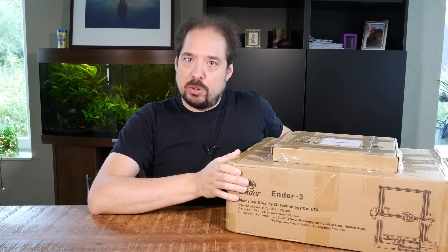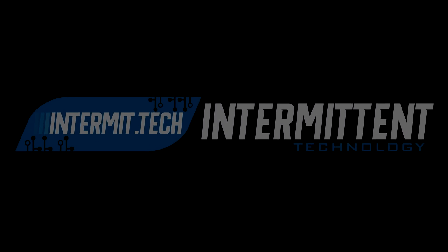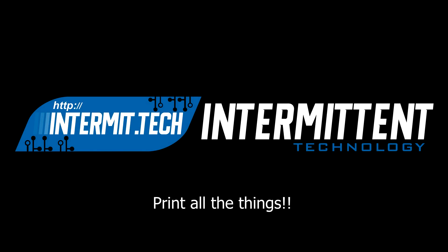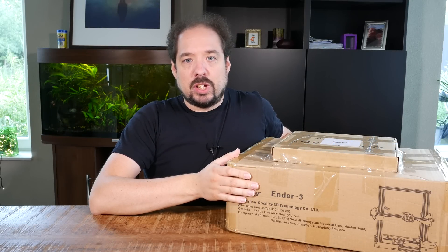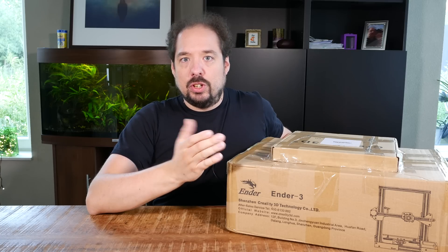I'm going to build a 3D printer. Now this isn't suddenly going to become a 3D printer channel, but if I enjoy it, I will probably do more videos about it.